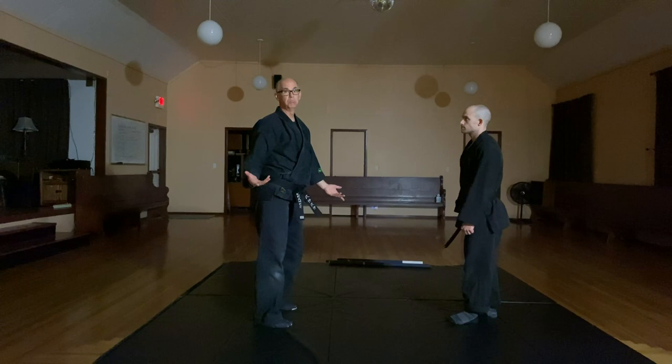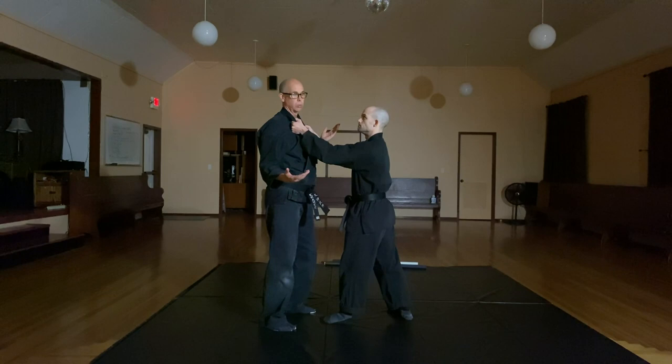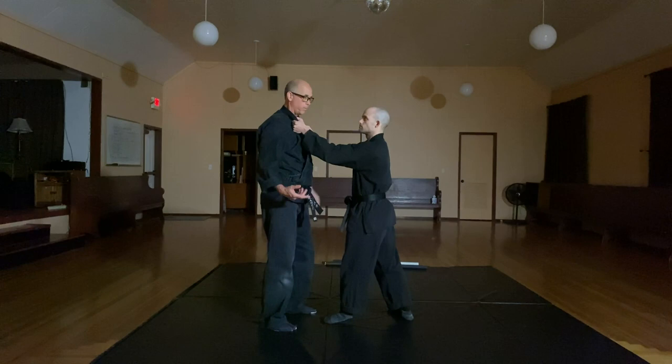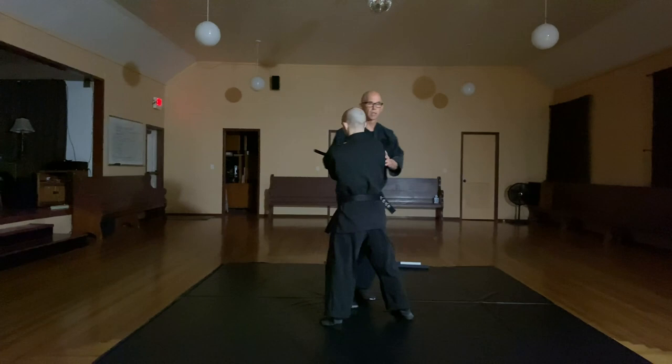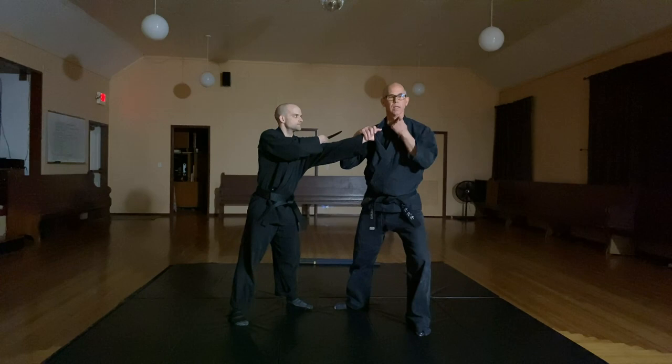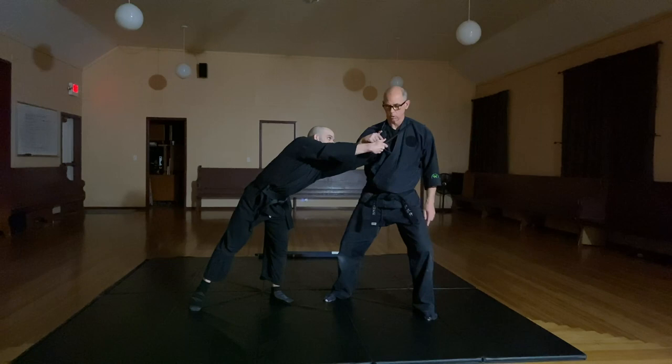Let's try another approach. What happens if my timing is off? I'm not paying attention, he grabs — this is already at my throat. Can I do anything from here? Let's pressure test and find out. One thought: we've been going to this arm. As I do that, I get cut. If it's already on here and I go this way, there goes the slice. As I'm going this way, I'm getting slit right across my throat. So if I'm going to do that, it's got to be before this comes and gets onto my throat.